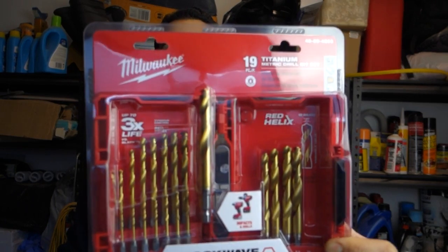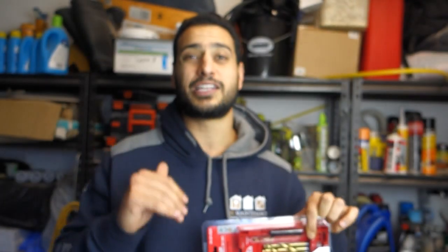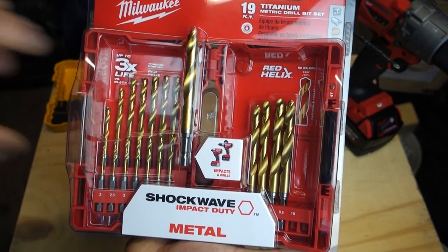What's going on guys, I'm Bill and welcome to Bill's How 2. Today we're going to be doing a review and testing of Milwaukee's Red Helix Titanium Drill Bits. These are part of the Shockwave series and they're also impact rated. We're going to test out the 19 piece set from Milwaukee.